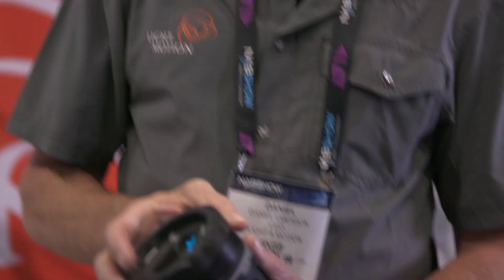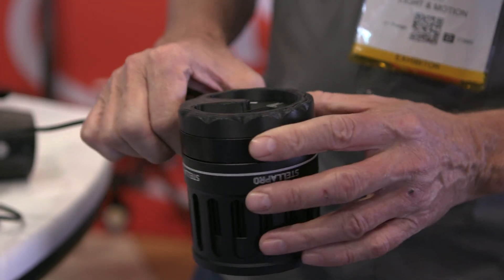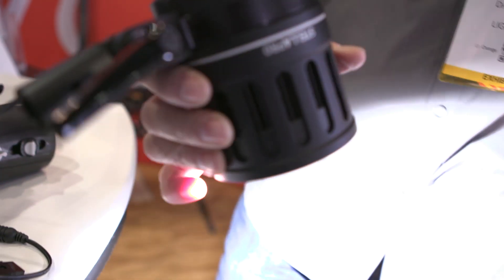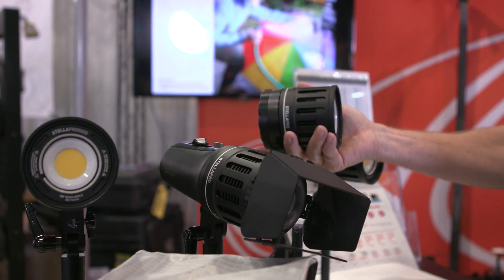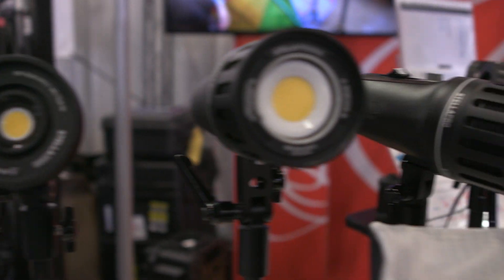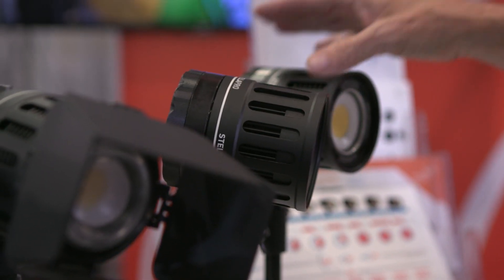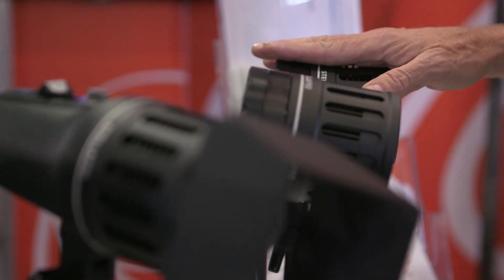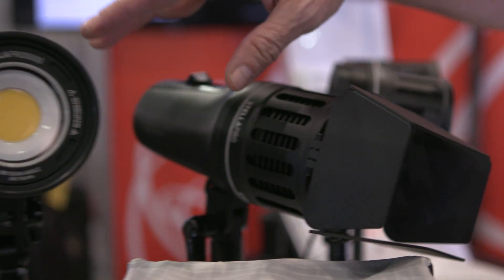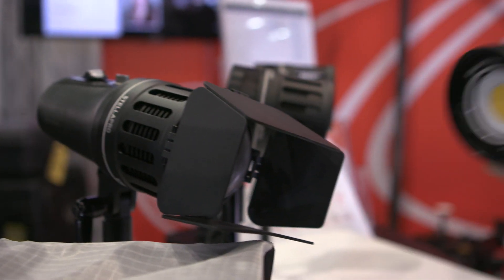This is a 9,000 lumen light with no battery — it runs off AC power through a power supply. It has a magnetic dial and is a fully sealed system, running up to 9,000 lumens. The 9,000 lumen unit ships this summer at $1,999. We also do a 5,000 lumen version at $1,799 — $200 less. The battery-powered Stella 5,000 is $1,999, and the 7,000 lumen unit here is $2,200.